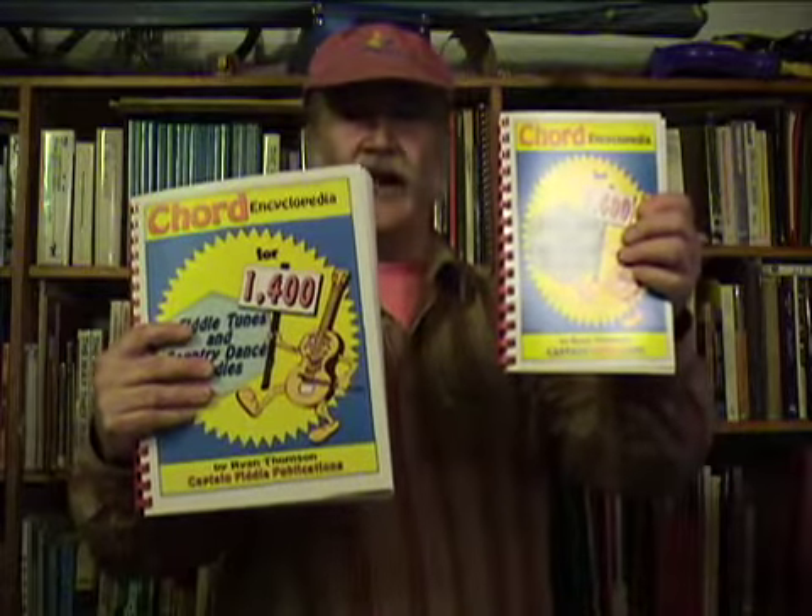Now I've noticed that a few people come to me and they say, Ryan, this book's great. You've got over 1,400 tunes in there, but the print's a little bit small for my eyes — I have to wear my reading glasses. So what I did is I printed another version with large size print. And if you think this book might be interesting for you to use in some of your jam sessions, you can look this up at CaptainFiddle.com, which is my website. I have it listed right there at CaptainFiddle.com, and you can check out how to order and get it directly through the mail.